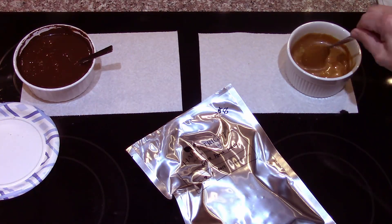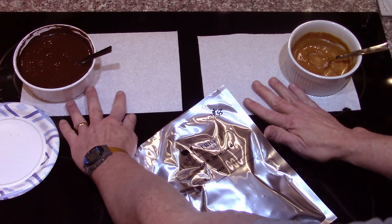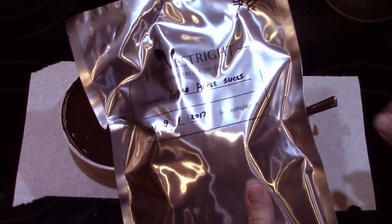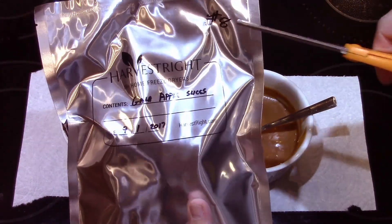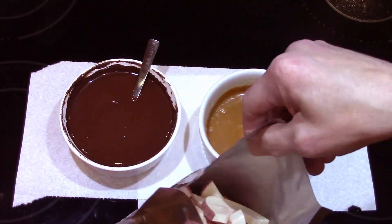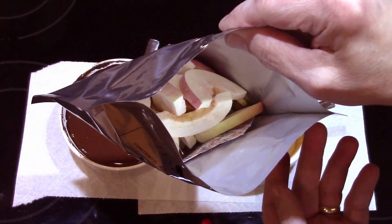We've got melted chocolate and melted caramel, so now we can dip the apples in them. This is the bag I resealed last time — it's from batch eight, a little over five years ago. These are Gala apples.